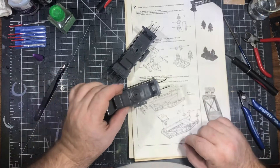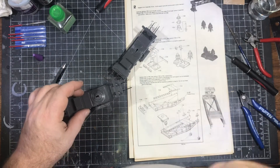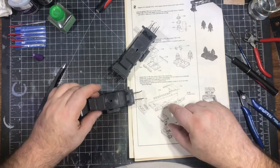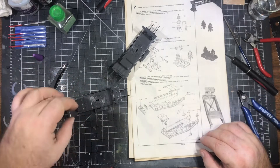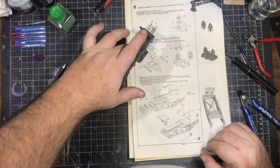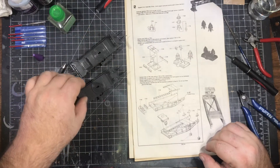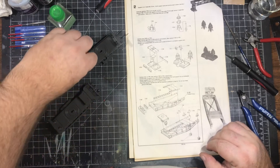The steel plates have an option of being down or being horizontal. Since I plan on building this as it's unlimbering — so it's ready to fire — I decided to put those in the up position because they act as gantry walkways. It won't make much difference anyway because it'll be glued to the track when it's done.